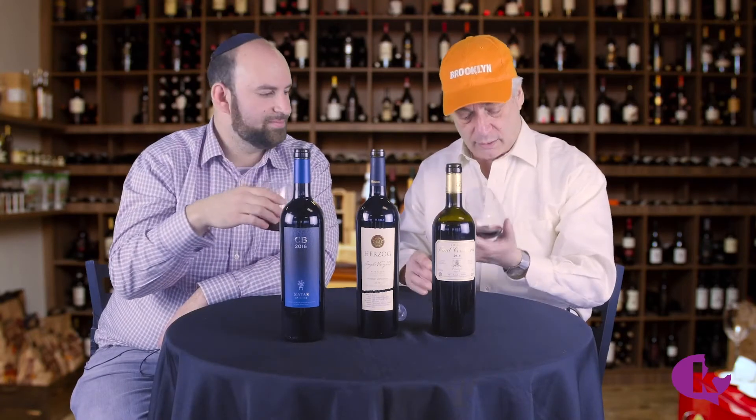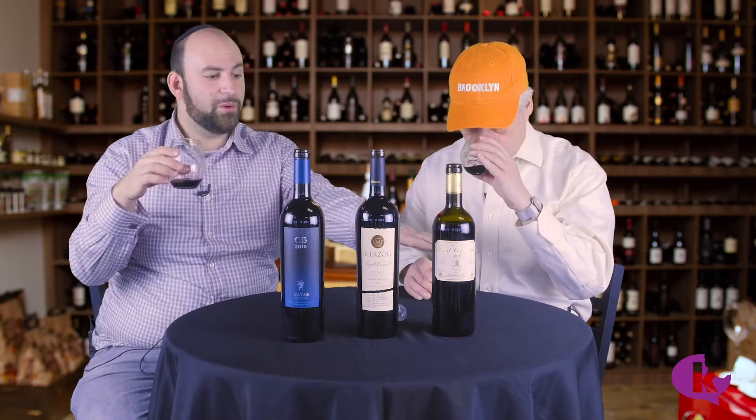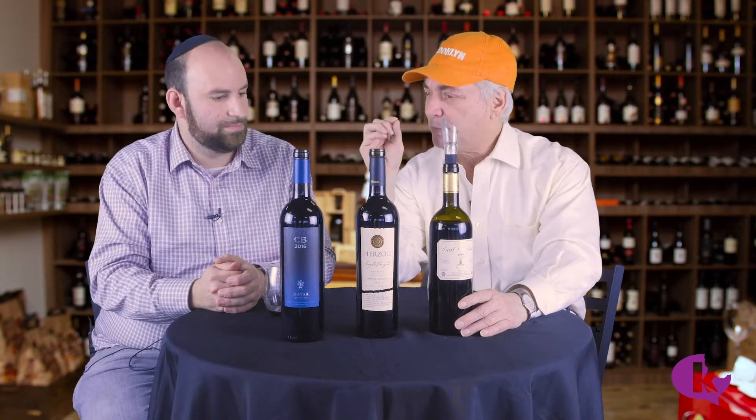All the wines here are from 2016, which was an exceptional vintage everywhere — California, Israel, France, incredible. Even though it's young, 2016 is really quite flavorful. I get a little bit of black, almost bitter, slight bitter licorice.